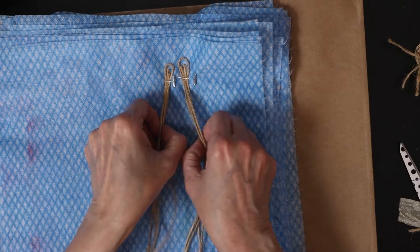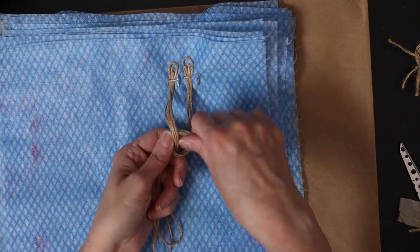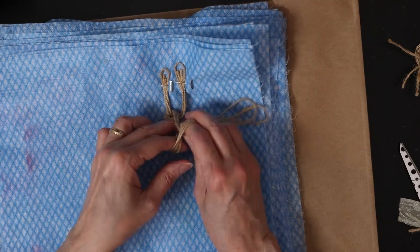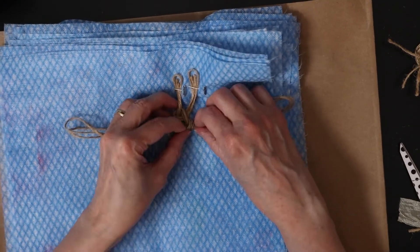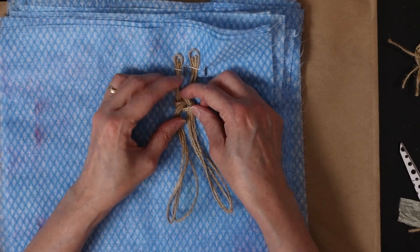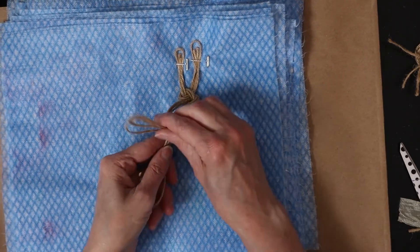I start by lining up 8 jute strings. I take 4 strings in my right hand and 4 strings in my left hand, then I knot from left to right, then from right to left. And I do it again.